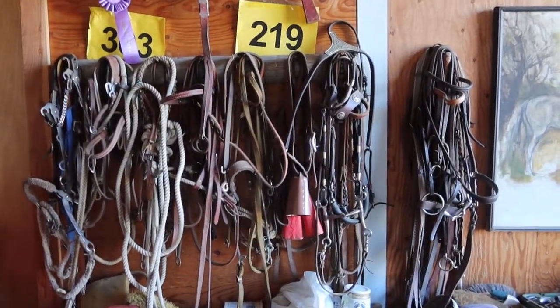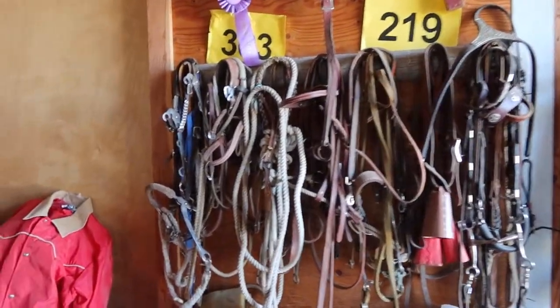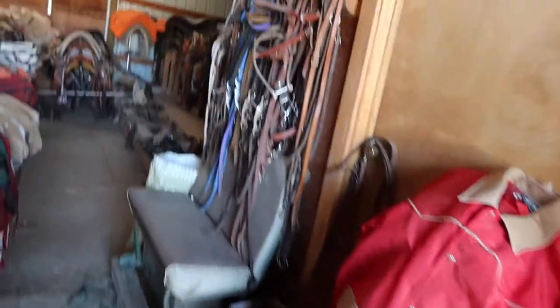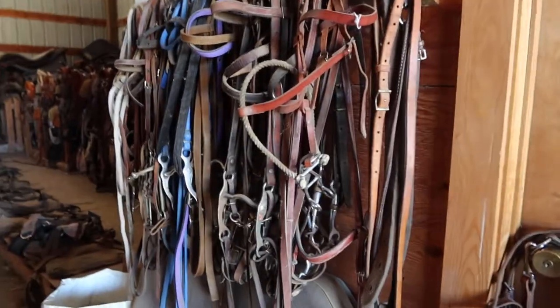We've got more bottles, bits, and hackamores over here, and more bottles and bits there.